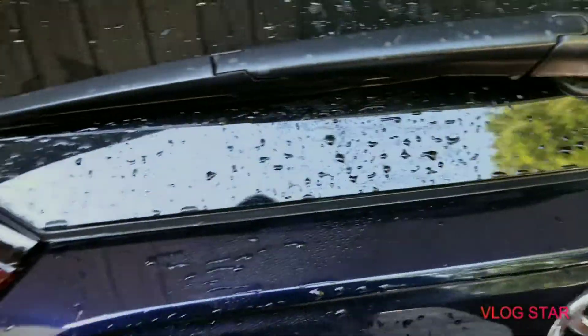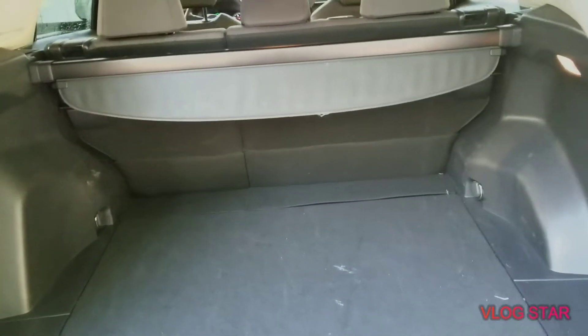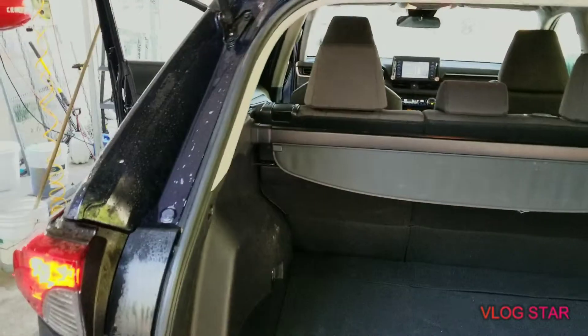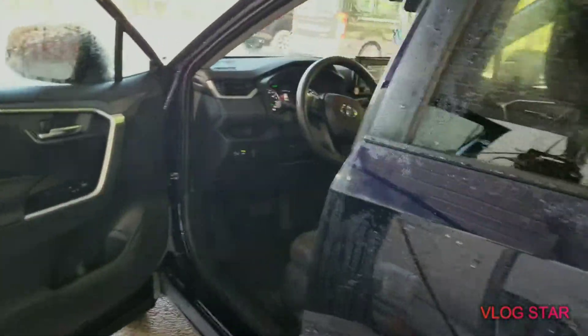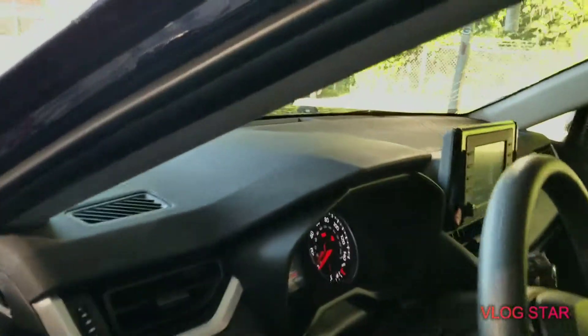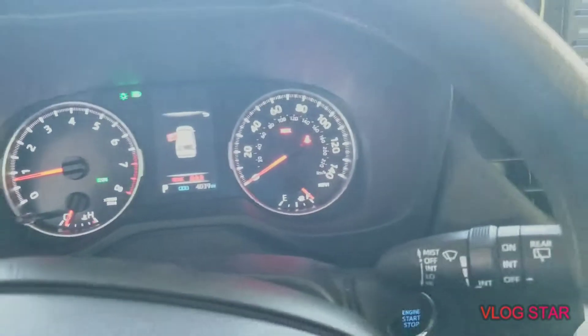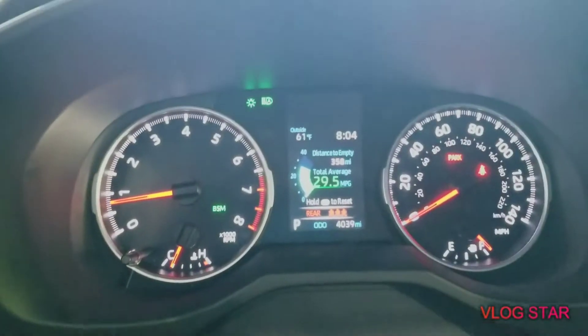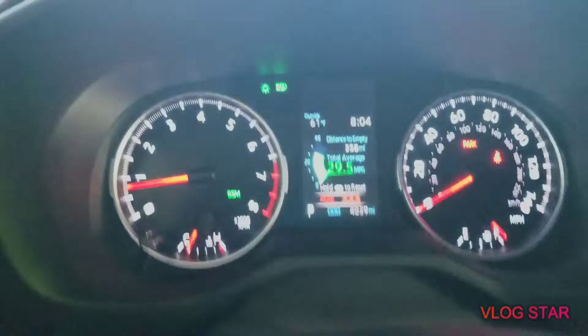Sorry guys, they don't have a third row. You need to upgrade to the 4Runner for that. Got a decent trunk space and they do not have a power liftgate. This is the regular standard basic model. Does have a rear view camera. It only got 4,039 miles.